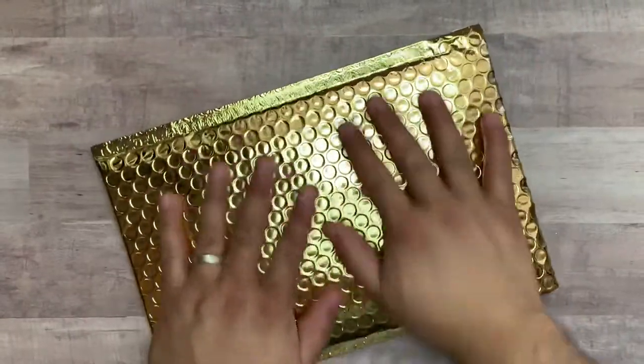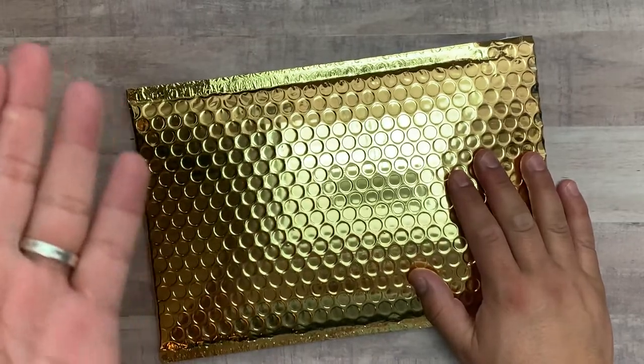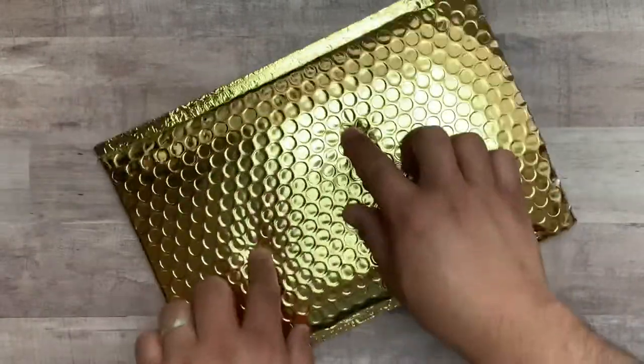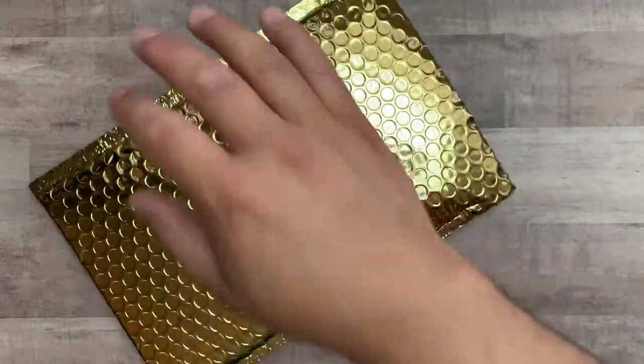Hey everyone, it's Amador, and today I have — I think this is my first video of the year 2020. I wanted to show you guys the reveal of the January 2020 Club La La Land Crafts Kit Club.